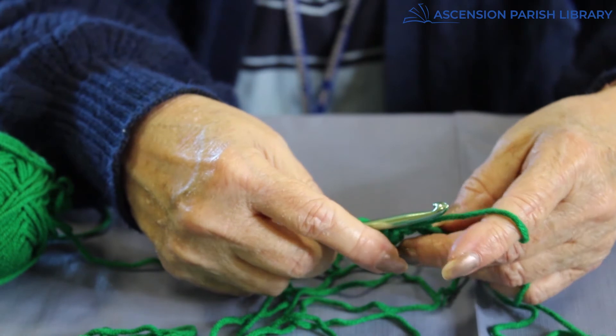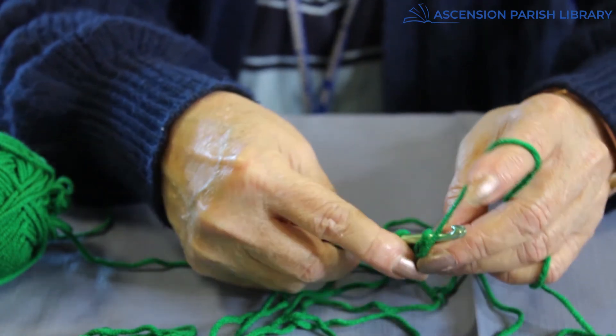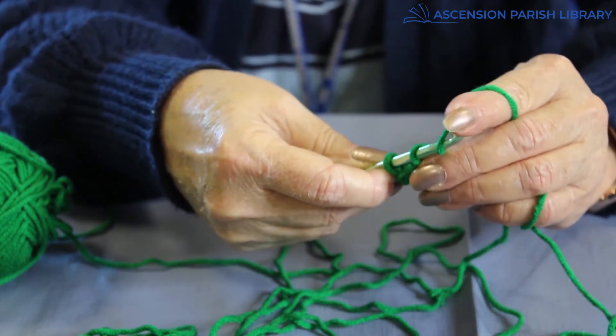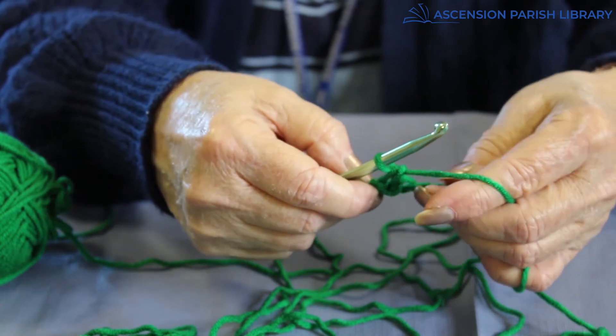But we're going to do some more. Put through the top, through the hook, get a hold of some yarn, pull it through. You have two loops on your hook — reach through, pull through, and you've done another stitch.